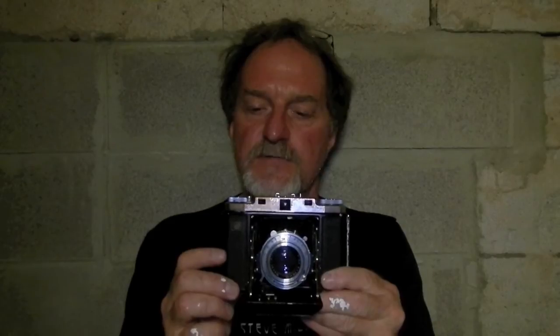It was made from — this is iffy, depending on where you find your info on the web — 1951 to 1955. It shoots 6cm square frames on 120 film, so you get 12 shots per roll.